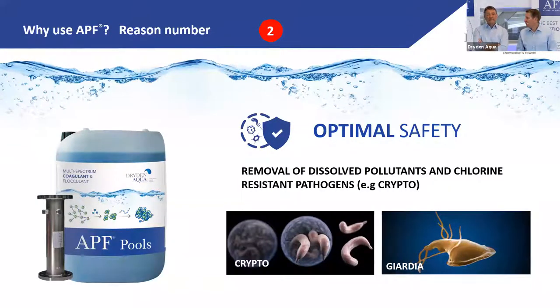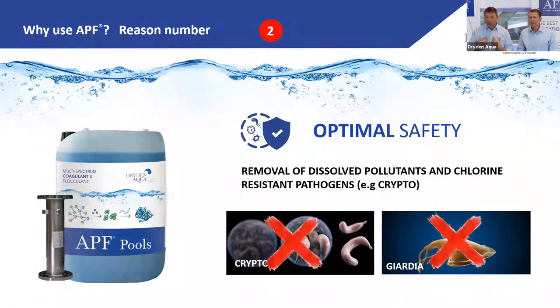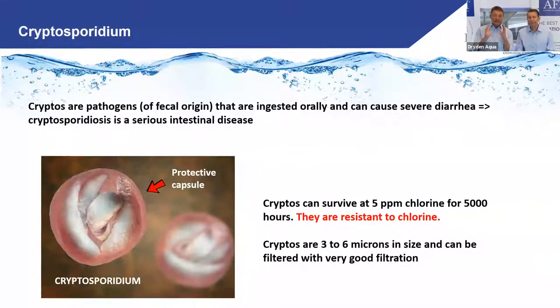Reason number two: APF improves safety from pathogens. One of the biggest concerns in pools is Cryptosporidium. It's a major concern in the US and UK — in Switzerland we don't talk much about it, but it's present everywhere. It's a parasite of fecal origin — a protozoan — that enters the pool from people with diarrhea and is ingested orally by swimmers.